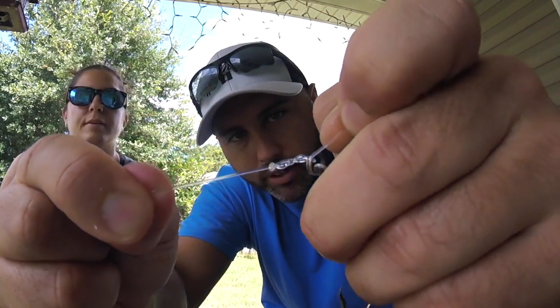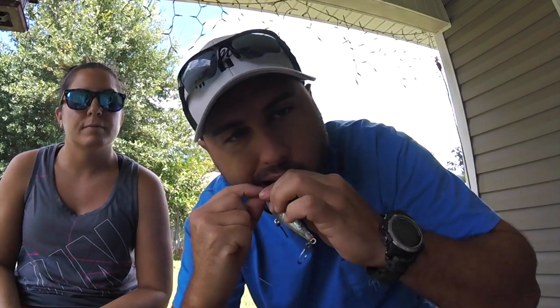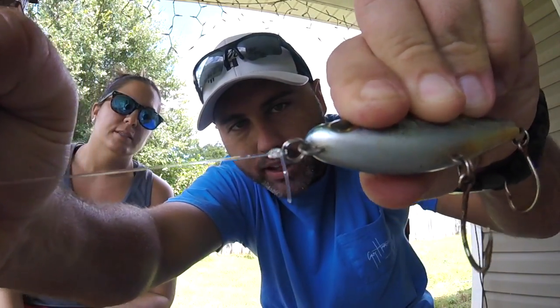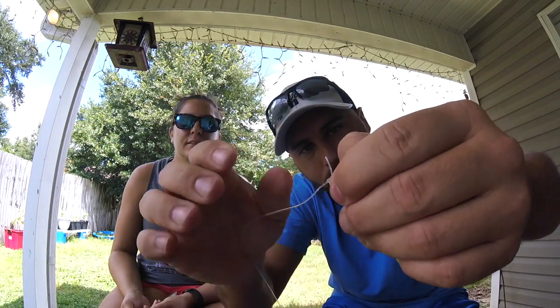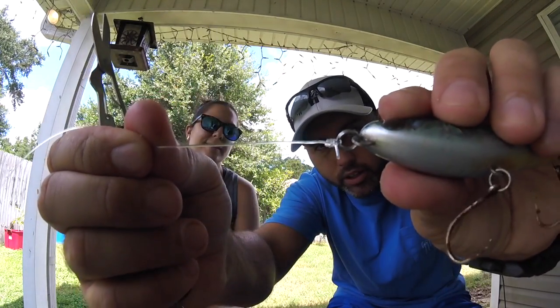Just like that. Pull it tight — I use my teeth most of the time. Pull it down and clench it tight. And that right there is a good doggone knot. It ain't going anywhere. Take your knife, clip off the tag. And we've got a good little knot there. It's going to catch a lot of fish. It's going to do us a lot of good.